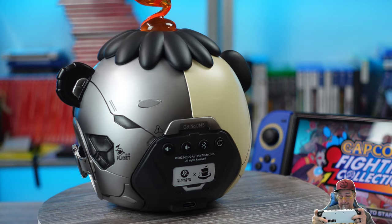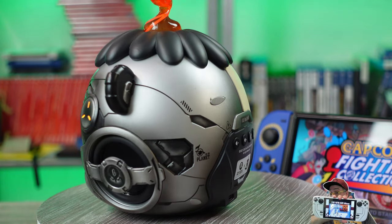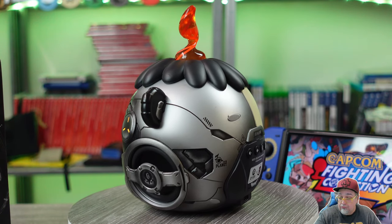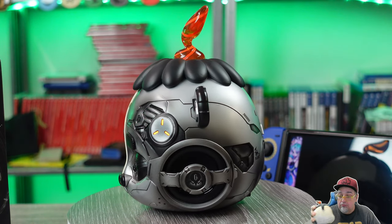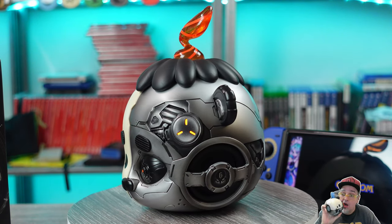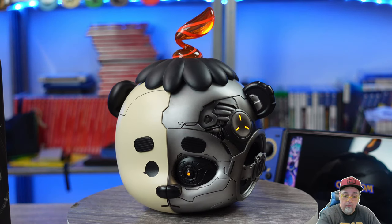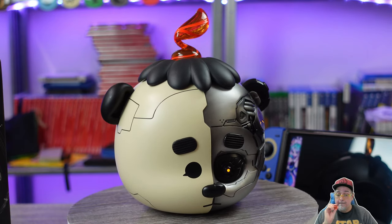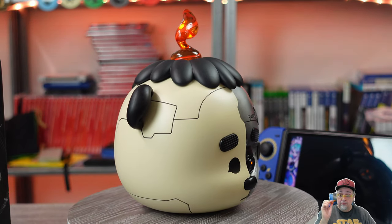Now obviously with this being a smaller speaker, it's not going to produce the same level of sound as their Mars Pro speakers, but the audio does sound good and balanced to me. The speaker has a custom designed transducer and sound tuning from the team at Gravastar — or at least that's what they say on their website. It won't be shaking any windows, but it is perfect for an office or desk if you want to be streaming some music or listening to a podcast while you're supposed to be working.